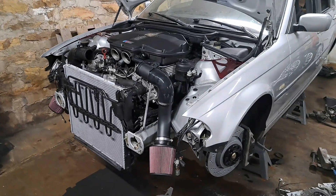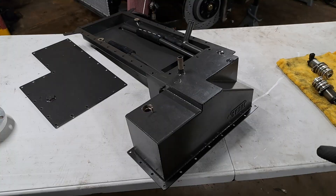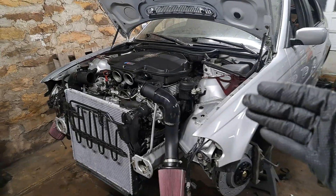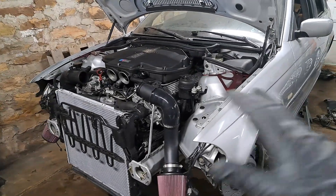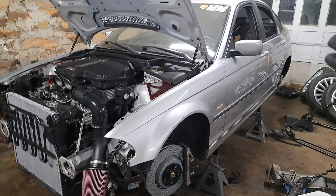Hey there, welcome back to the channel. So in today's video, we're going to discuss oil pan swap kits when it comes to the BMW S62 engine. As you can see here, I have an S62 engine currently installed into my BMW E46.